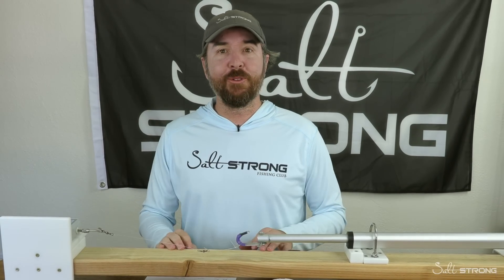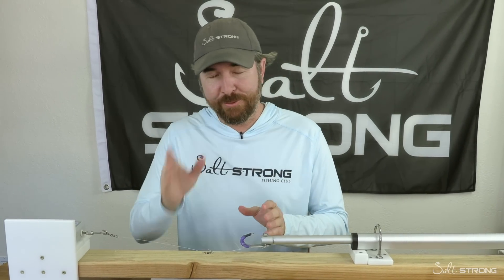Hey, this is Luke with Salt Strong. In this video, we're going to be doing a monofilament versus fluorocarbon line stress test.